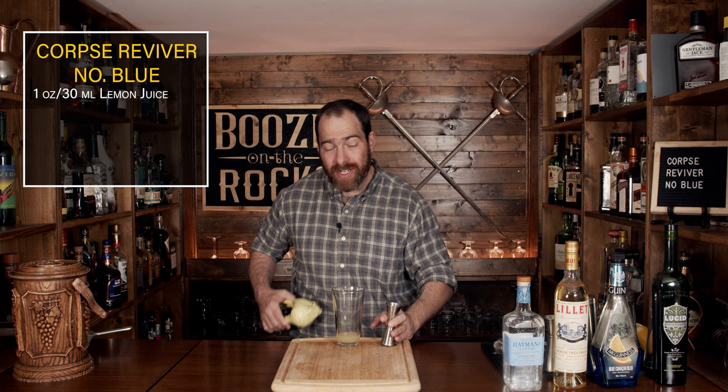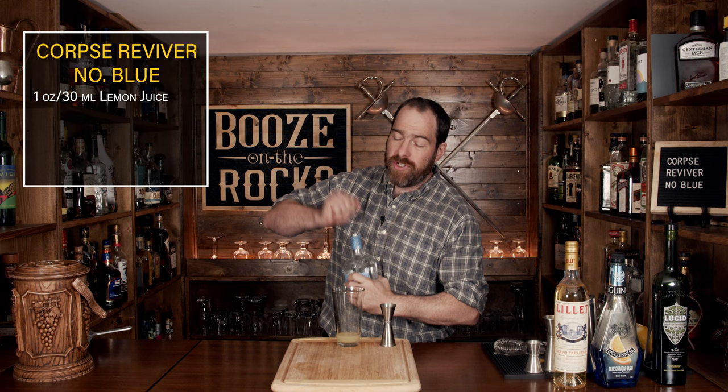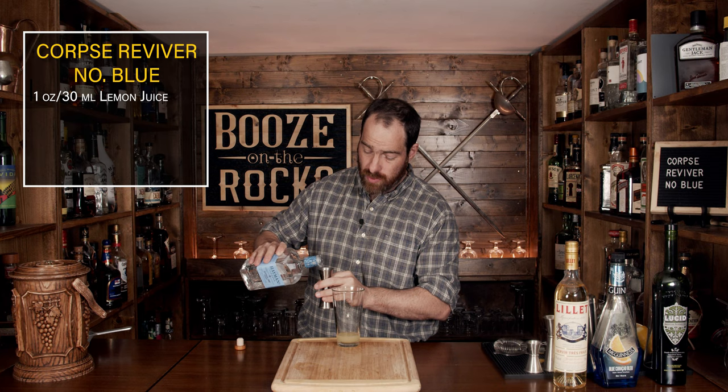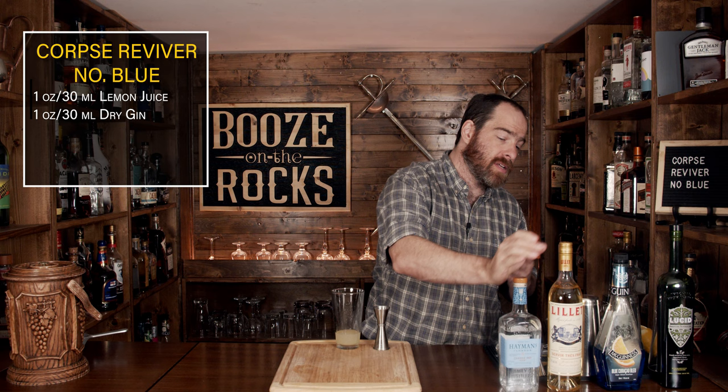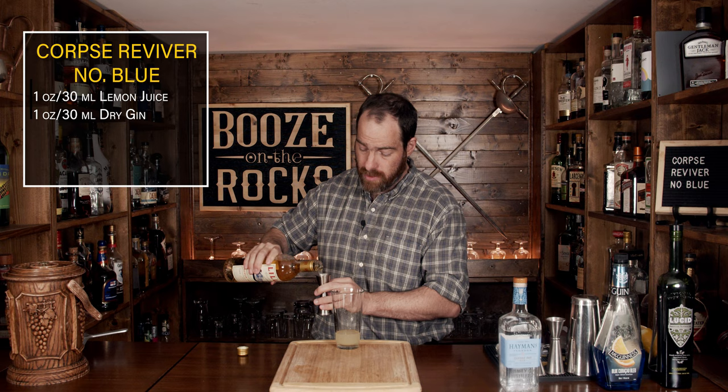Cut the lemon in half and squeeze one ounce or 30 milliliters into the glass. Your next ingredient is a dry gin — I did say use Hayman's, but you can use whatever you want, just make sure it's in the dry style. Again, use one ounce or 30 milliliters. The third ingredient is an aromatized wine — I'm using Lillet, but you could also use a dry vermouth depending on what you have available. Use the same amount: one ounce or 30 milliliters.